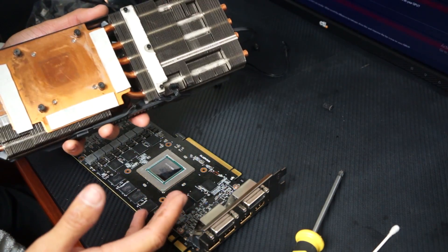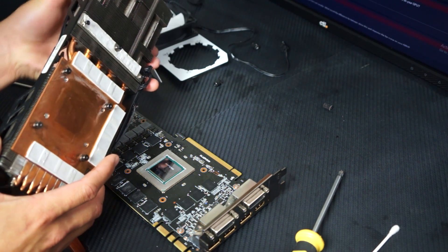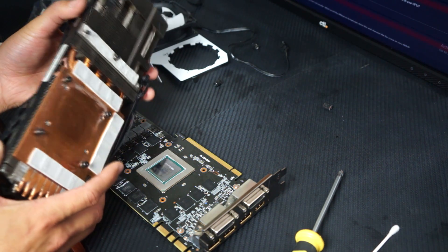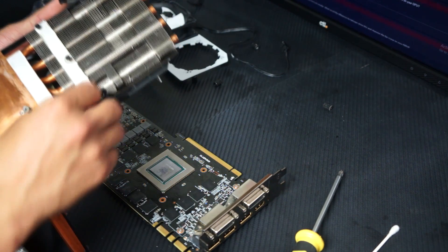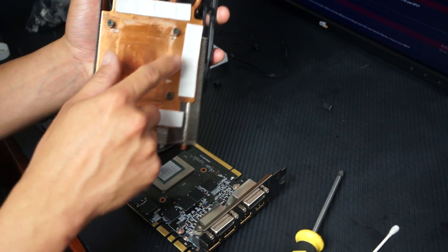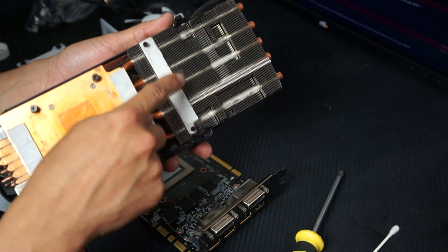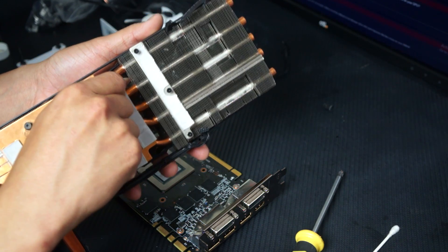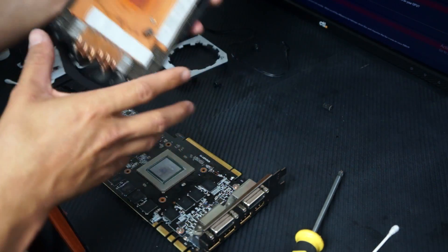If you need to look up a tutorial on how to pull a GPU cooler off, you probably shouldn't be doing this mod. I'm not going to show it — it's literally just seven screws: three here and then the ones around the die. They're already removed.